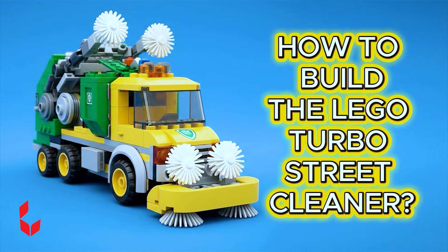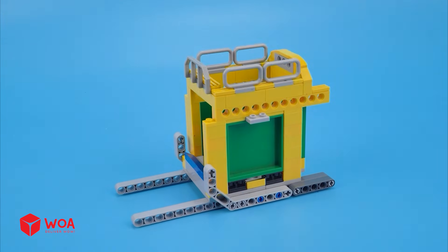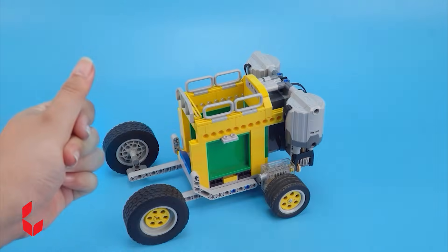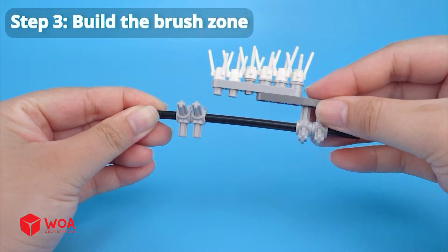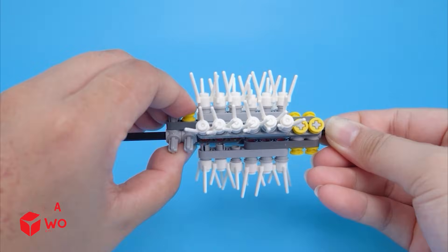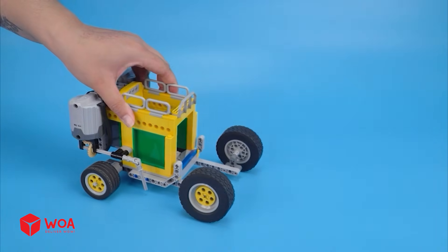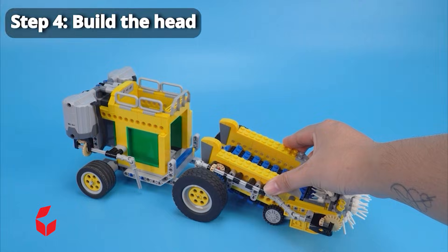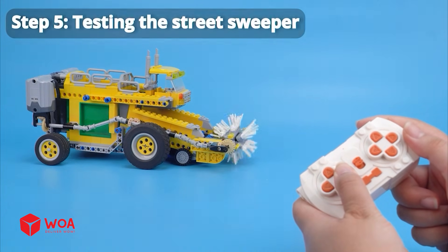How to build the Lego Turbo Street Cleaner. Step 1: Build the body. Step 2: Build the conveyor. Step 3: Build the brush zone. Step 4: Build the head. Step 5: Testing the street sweeper.